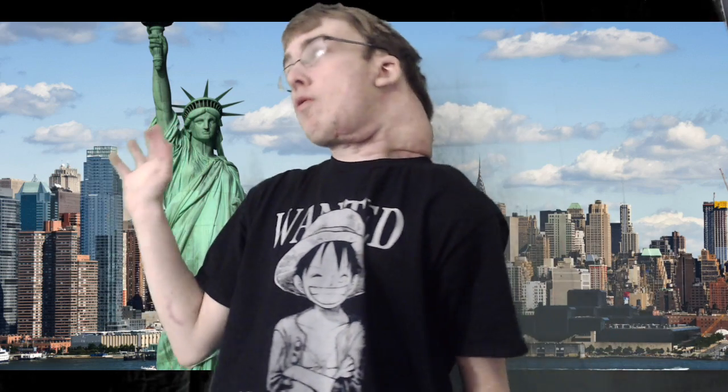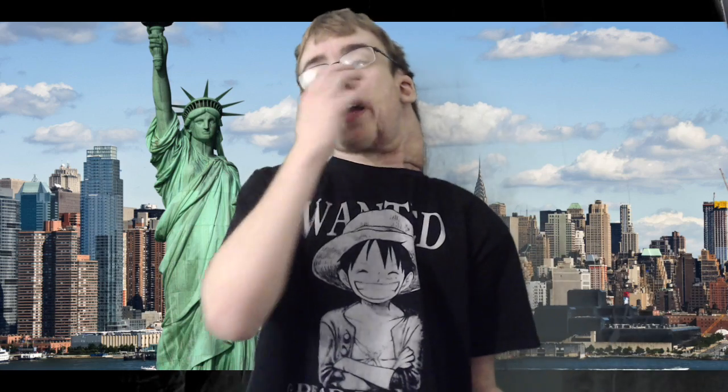Hello. We are just testing the green screen. I'm seeing how this goes. This should work. I'm hoping it does. I'm very excited.